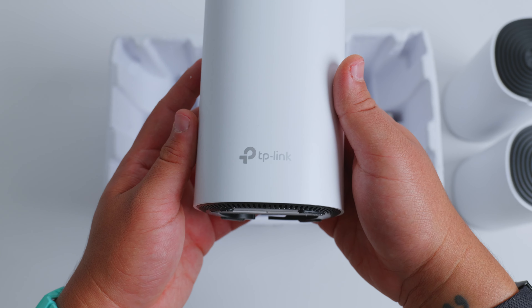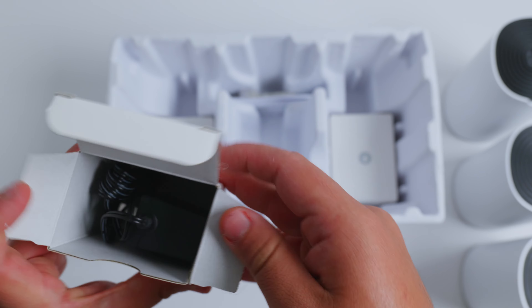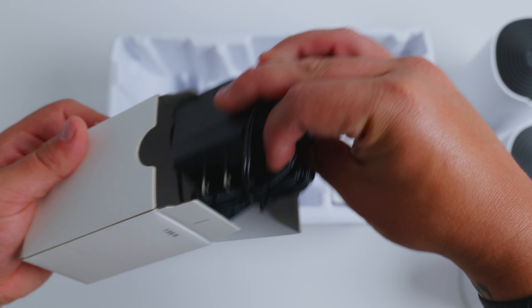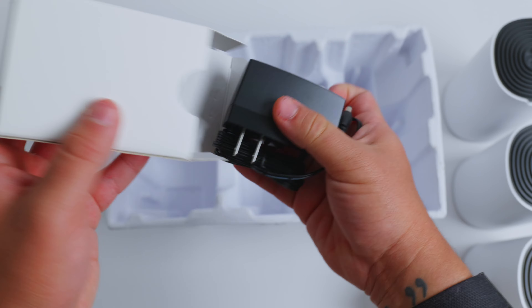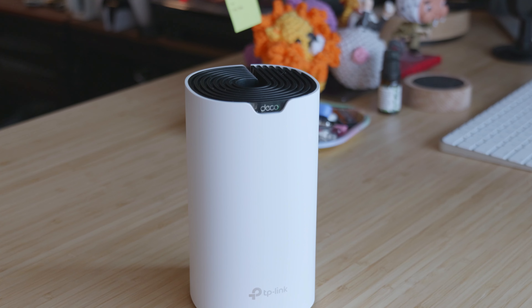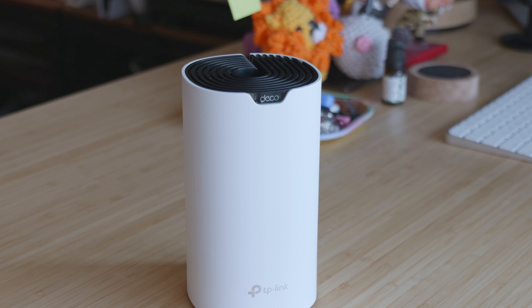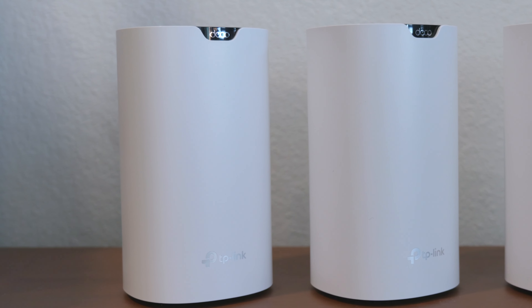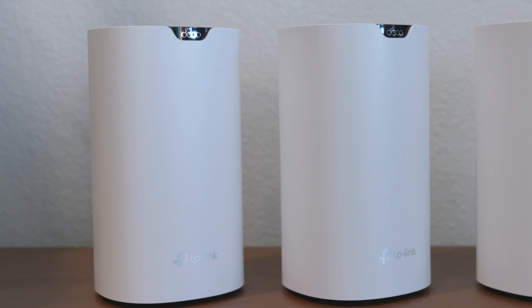We got the 3-pack to test out the performance of the Deco S4 individually and as a unified system. The package comes with one RJ45 Ethernet cable, three power adapters, and a quick installation guide. At first glance, the Deco S4 looks sleek and simple with a cylindrical design meant to avoid taking up too much space.